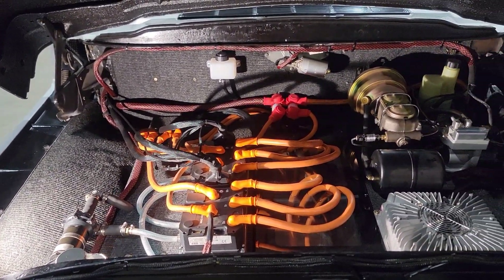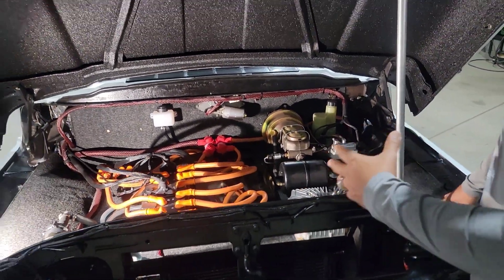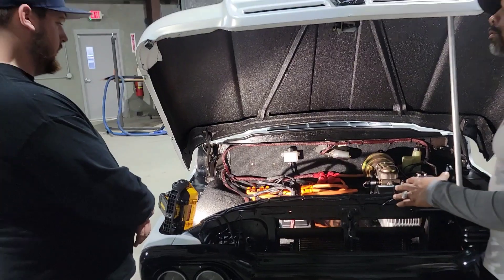How does it feel as far as all the necessities that you need in the truck? Everything runs good. I mean, you get a good feel for the vehicle.